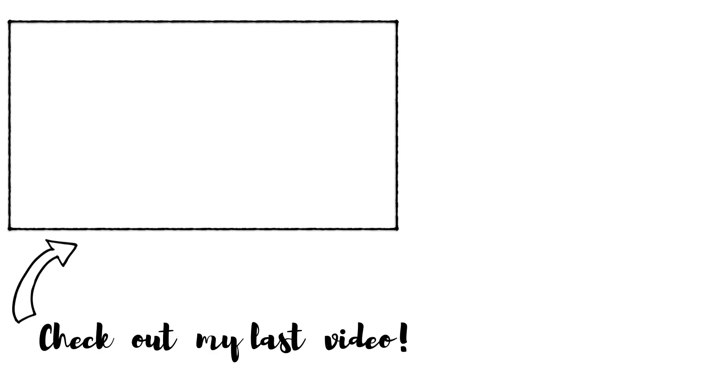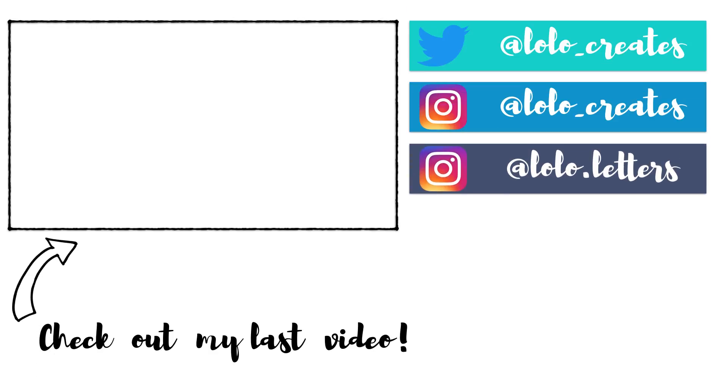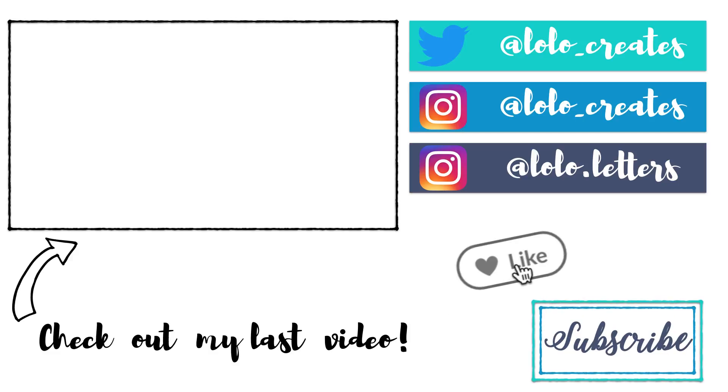Thank you so much for watching. Please comment, like, and subscribe. Go check out my last video as well as my social media, and don't forget to turn on my notifications. Bye guys, see you next time.